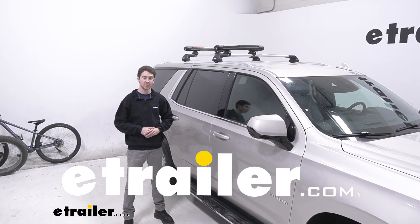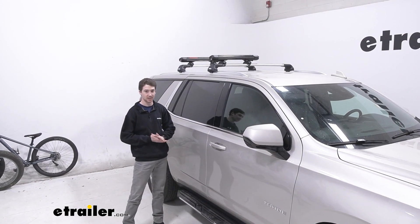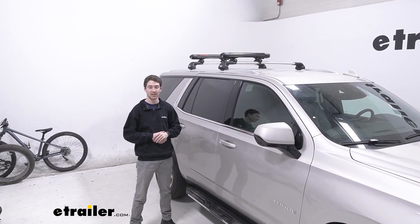How's it going everyone? It's Ethan here at eTrailer. Today we're going to be taking a look at the Yakima Fat Cat Evo Ski and Snowboard Carrier on our 2023 Chevrolet Tahoe.